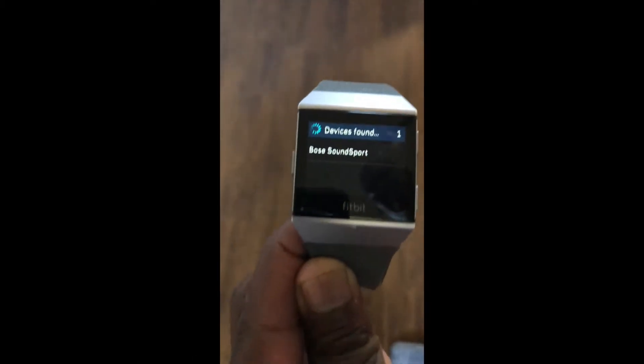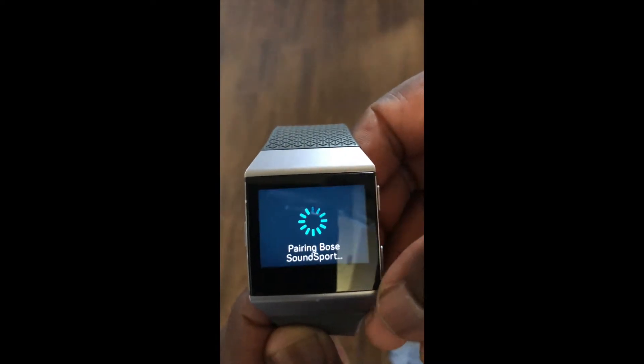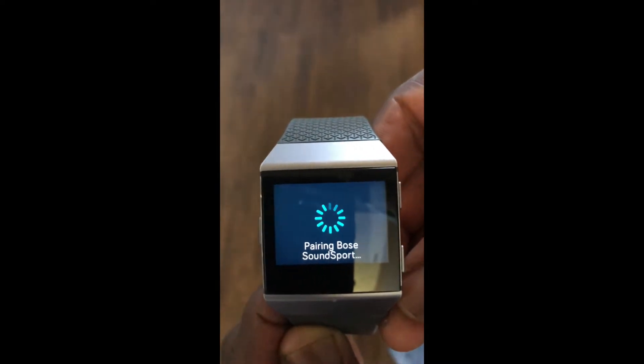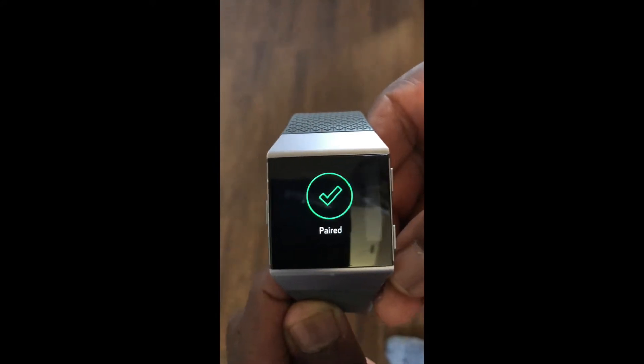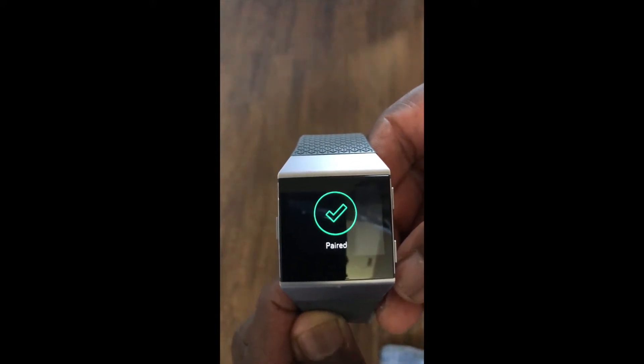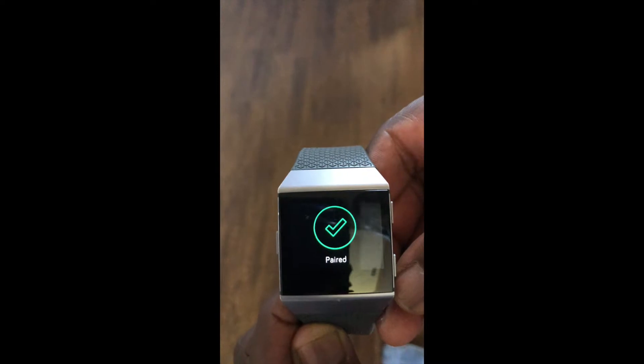Now you see we've got the Bose SoundSport on deck — it's discovered them. Then we hit the button to pair it, and you're done. Now you're able to have your headphones and your music loaded on your Ionic and run around without even having to carry your phone.